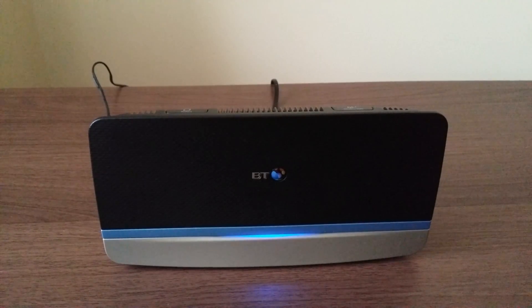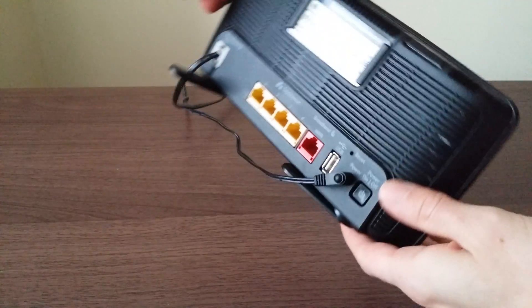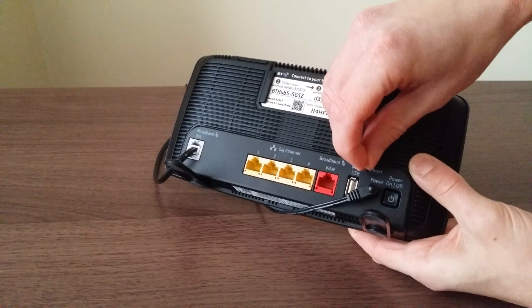Today I'm going to show you how to do a hard reset of your BT Home Hub 5. Make sure it's turned on. Look at the back — here we have a reset small hole, a little button inside.